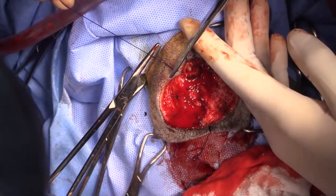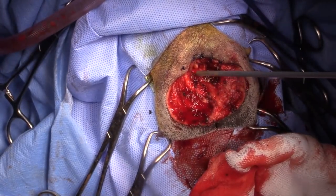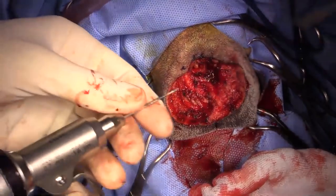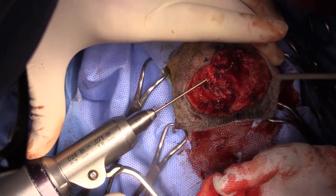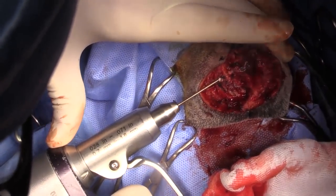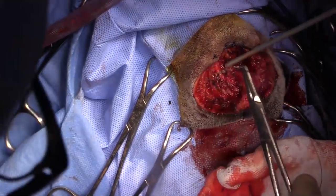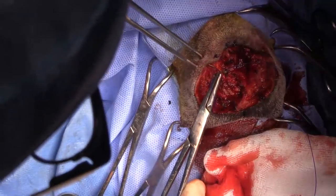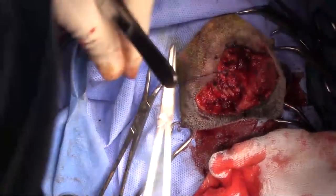If we get dirty margins back, the best thing to do would be radiation therapy. If radiation therapy wasn't available, you could try electrochemotherapy. If electrochemotherapy wasn't available, then my next choice would be metronomic chemotherapy — that being piroxicam and cyclophosphamide. You could also recut, although recutting in this area would get you into a pretty significant premaxillectomy. You could certainly do that, but you're getting into a very different cosmetic outcome.